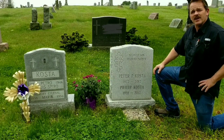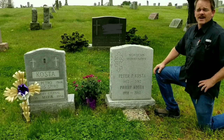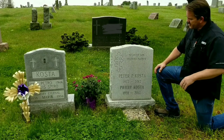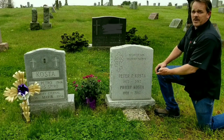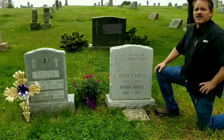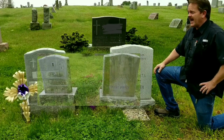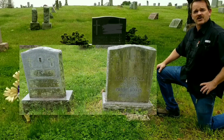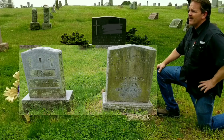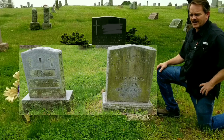I wasn't planning on doing a DIY video on this particular topic. However, yesterday was Memorial Day and we were here at Fernwood Cemetery paying tribute and respects to our loved ones — my brother-in-law Pete, my father-in-law Phil, and Phil's parents. Before we got here, my mother-in-law Linda asked me if I could bring some supplies and clean up the gravestones because they had started to attract mold. While I was cleaning these headstones, I took a look around and realized that a lot of people probably don't know how to do this. So that's why I'm making this video.